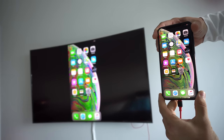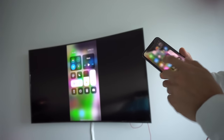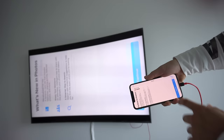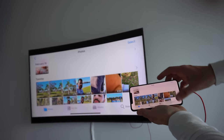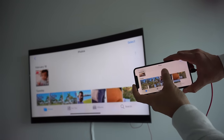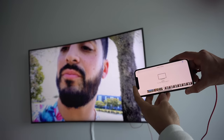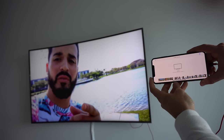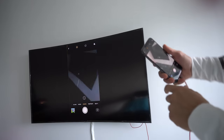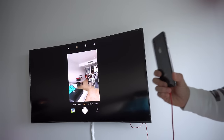And there we go! So anything that you do on your iPhone will reflect on the TV. You can swipe between apps, open up pictures. If you rotate the phone sideways on certain apps, it will show full screen on the TV. You can also play videos and it will also show in full screen mode on the TV. You can also open up your camera and you'll be able to view whatever you're taking pictures or filming on your TV as well.